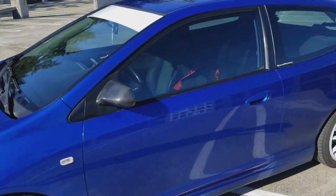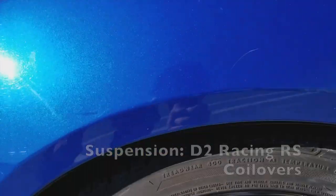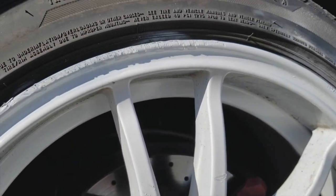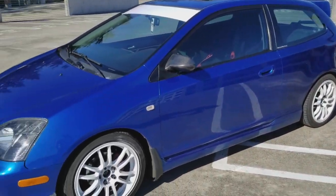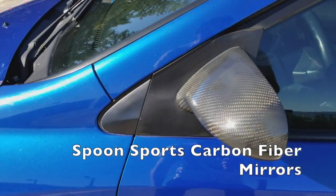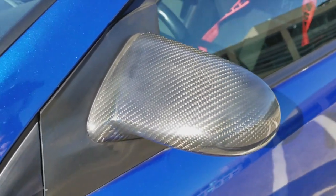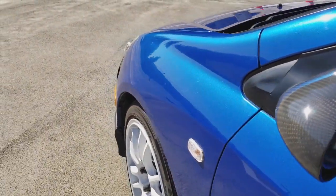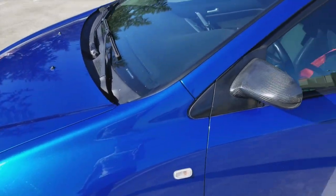My coilovers all the way around are D2 Racing RS coilovers. I probably dropped it close to 2.5 or maybe 3 inches, so quite a lot. I've got these carbon fiber mirrors and I can't seem to find them anywhere else — the quality is amazing. You do lose the electronic mirror function, but it looks just amazing, especially in the sunlight.